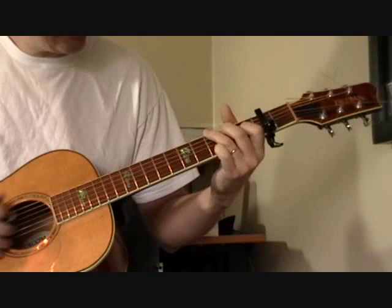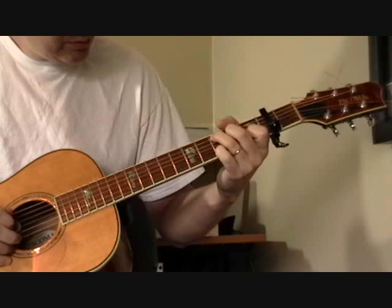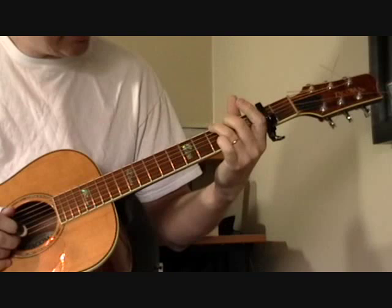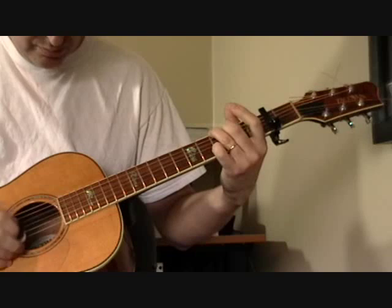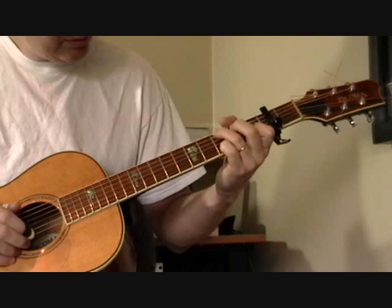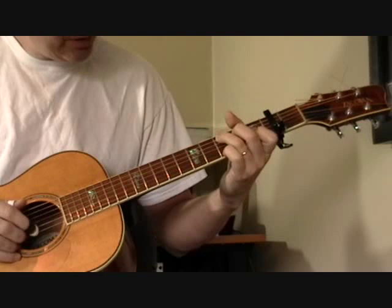So the whole thing: G shape, then we go to a C, and here's the little lick, then back to the G. Getting that opening part — I always have trouble with that. I've got big fingers, big hands, and it's tough to get those notes without screwing it up. So to show you what he's playing without the chord and the bass...